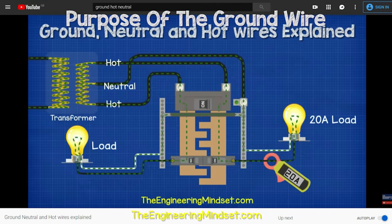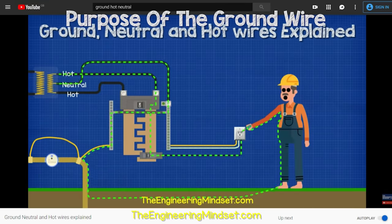We've covered ground, hot, and neutral wires and faults in great detail in our previous tutorial. Links down below for that.